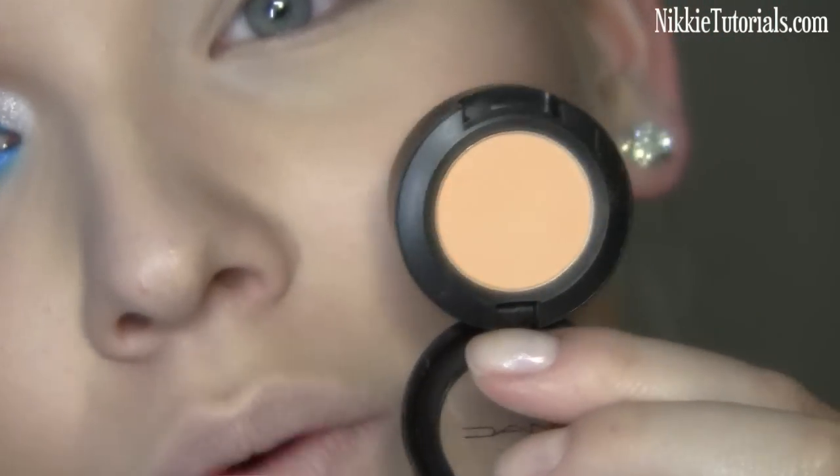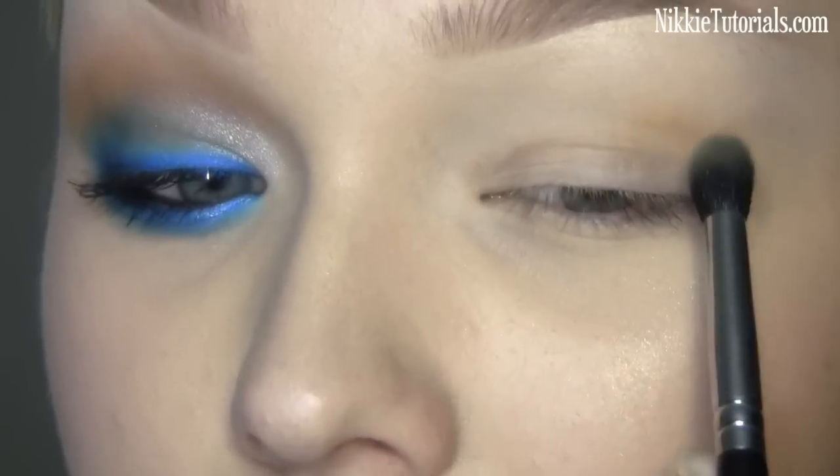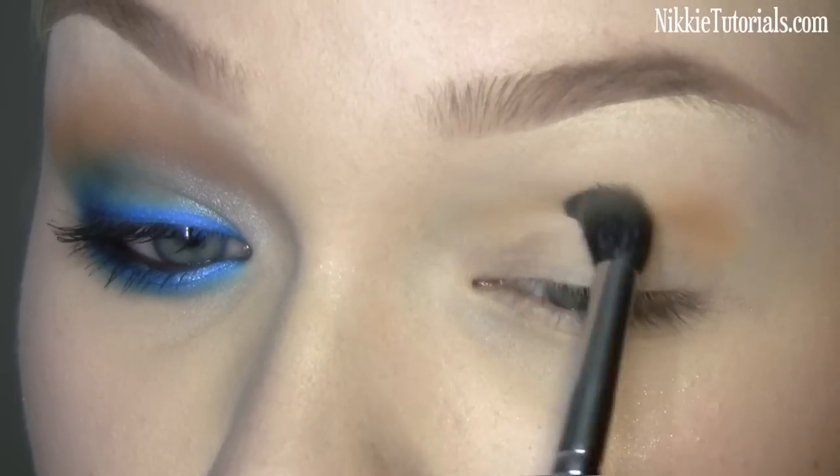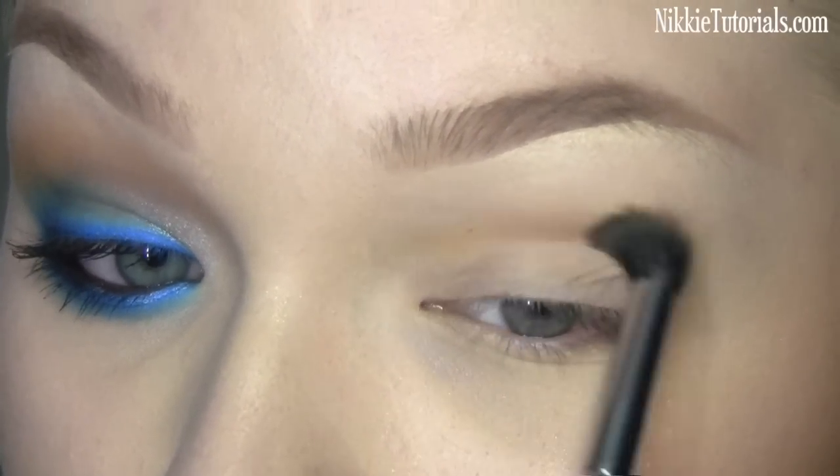The first thing you want to do is apply a base to your eyelids to prevent anything you're putting on your eyes from creasing. I'm using the Soft Ochre paint pot from Mac because that is my favorite. The first color we're going to use is Samoa Silk eyeshadow from Mac — just apply this to enhance your crease a bit.